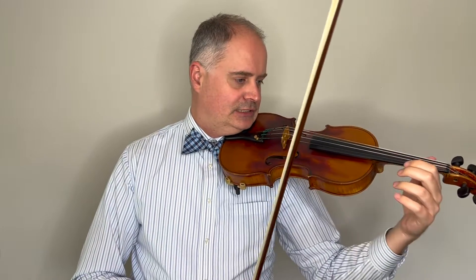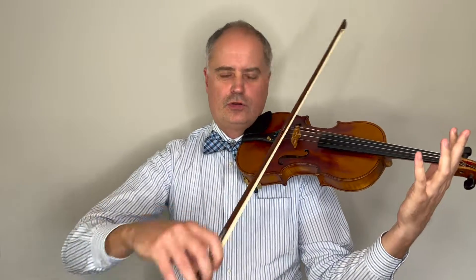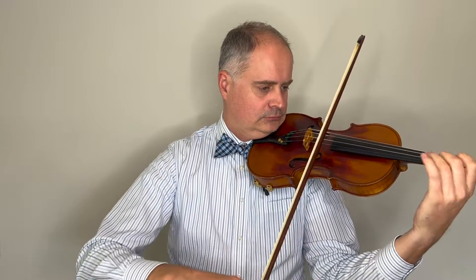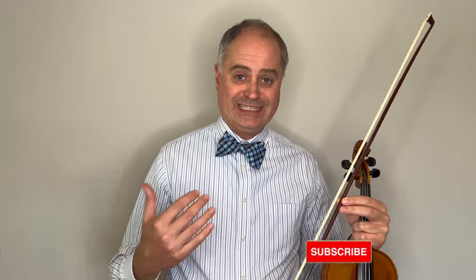When you're getting into a series of sixteenth notes, it's a good idea to first learn on the string, and then try to do the spiccato bow stroke in the middle. There are a few tricky moments where you have to be careful leveraging the difference between sixteenth notes and eighth notes, and be sure to do that in the best way you can.